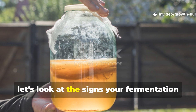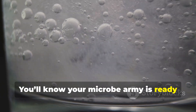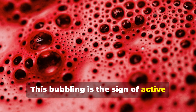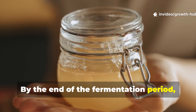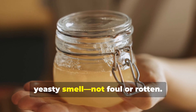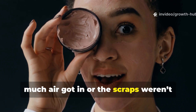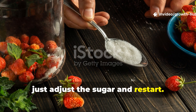Let's look at the signs your fermentation is successful. You'll know your microbe army is ready when the mixture produces bubbles during those first few days. This bubbling is the sign of active microbial life, plain and simple. By the end of the fermentation period, the liquid should have a mild, fruity or yeasty smell — not foul or rotten. A strong putrid odour usually means too much air got in or the scraps weren't balanced with enough sugar. In that case, just adjust the sugar and restart.